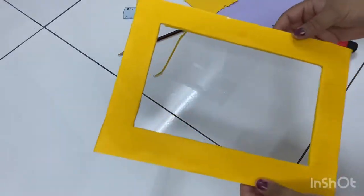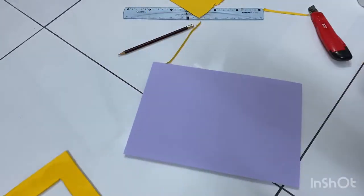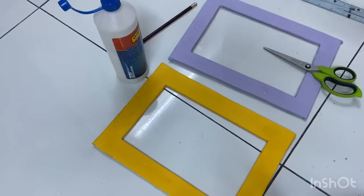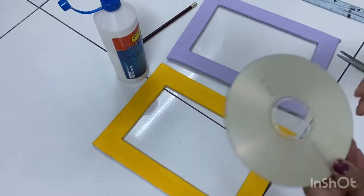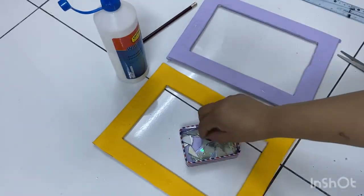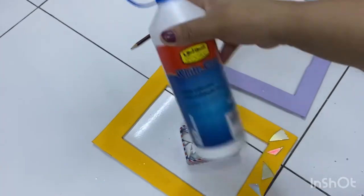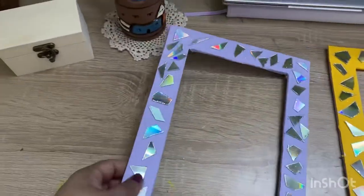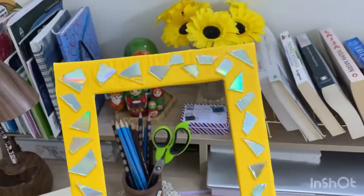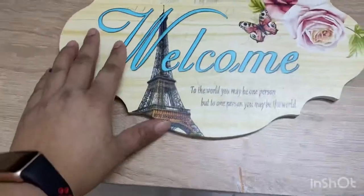Paste the remaining paper on the sides of the frame. You can do the other frame the same way — so our frames are ready. Now take any old CD and cut it into small pieces, then paste the pieces randomly onto the frame with the help of glue or a glue gun. Our frame is ready to use for wall decoration.